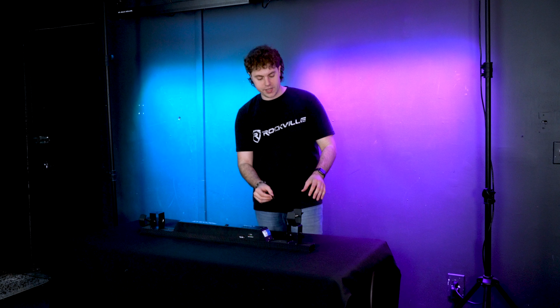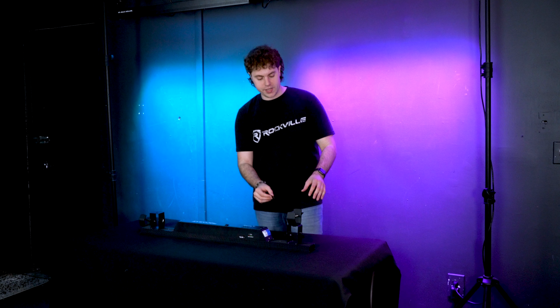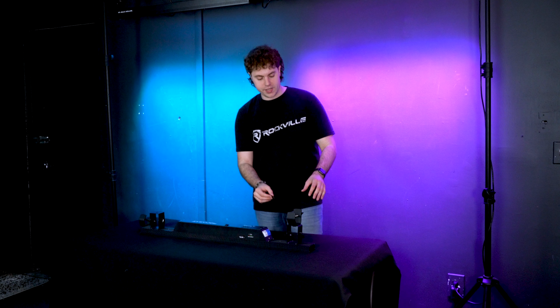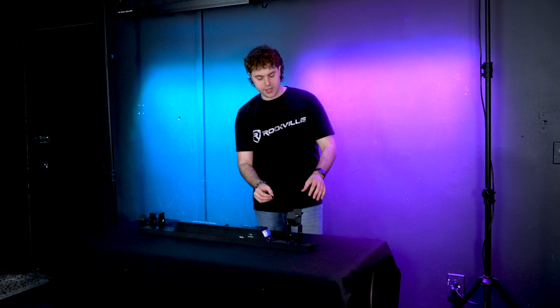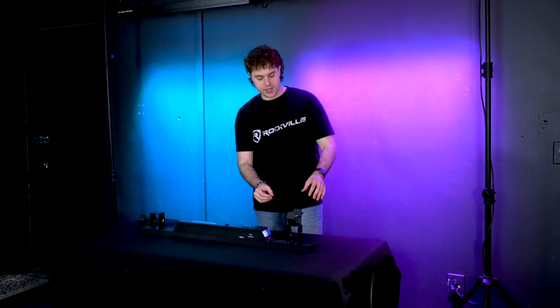If we take a look at the light here, you'll see these feet on each side so that we can angle the light into different positions — whether we have it mounted onto our truss or if we're placing it on the floor for wall washing.